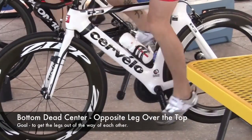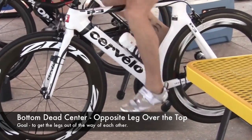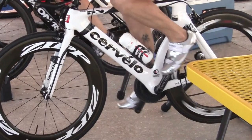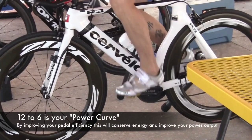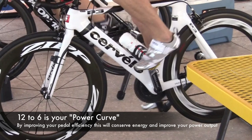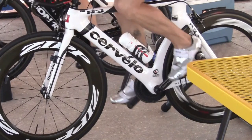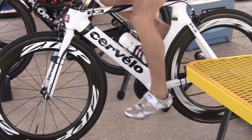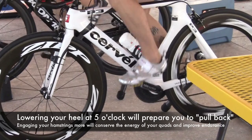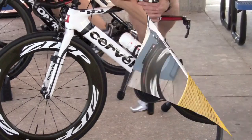Now looking at your pedal stroke from the side, you push from the top of the pedal stroke at 12 down to the bottom of the pedal stroke at 6 o'clock. When we slow it down, you notice that your feet never get to a completely flat position. I don't want your heel lower than the pedal spindle, but I do want your heel slightly lower so we can get more power transferred to the pedal spindle and to the rear wheel. When you do that, you're going to find better endurance, better speed, and faster runs off the bike.